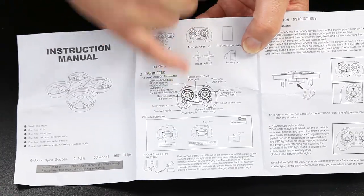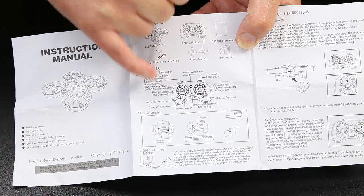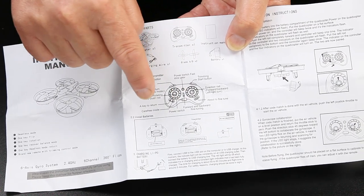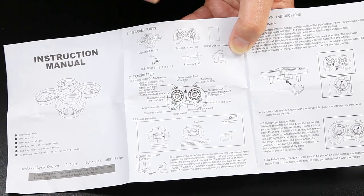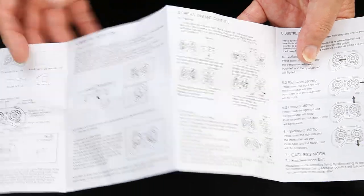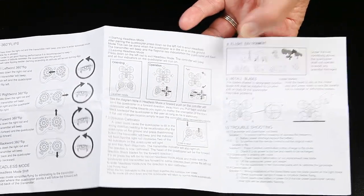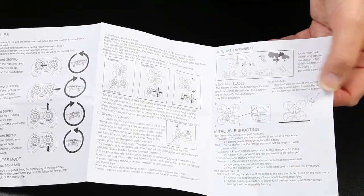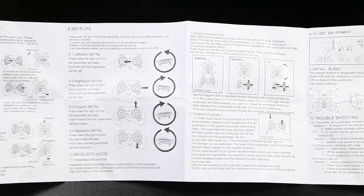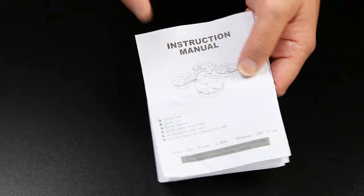It runs you through everything. There's an interesting point — it says the quad can fly inverted. You have to press the left-hand button down and also the throttle stick on the left, but the throttle stick doesn't go in and out, so I just don't think that's going to work. Everything else is pretty well explained. If you're new to quads it explains how it's going to fly, gives you warnings about where not to fly, how to be sensible, and there's troubleshooting at the end, including how to calibrate the accelerometer. It's a good little instruction manual — better than a lot, I would say.